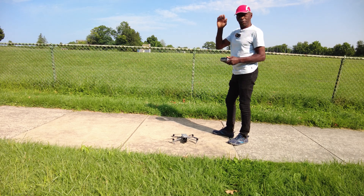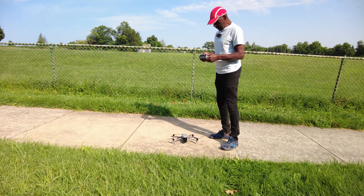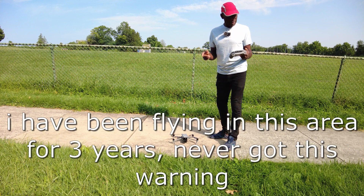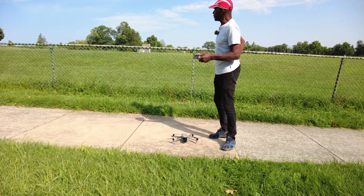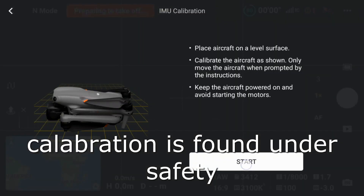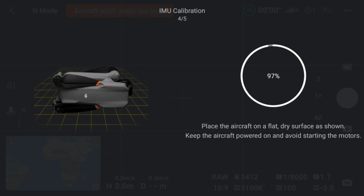So now what I'm going to do is go to my three dots, my menus, and I will calibrate. It says 'approached edge of altitude zone' — I'm far away, what is this thing talking about? One point updated. Okay. Here we go. I did the IME last night. Now I'm going to calibrate the compass. Even though it shows normal, I want to calibrate it.